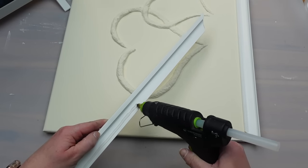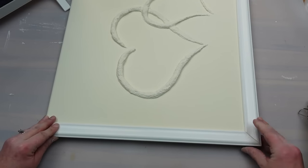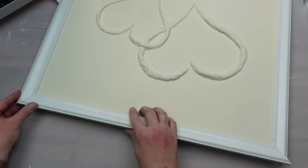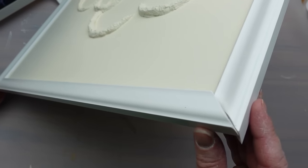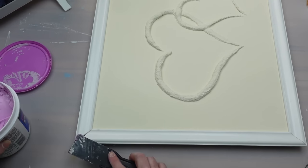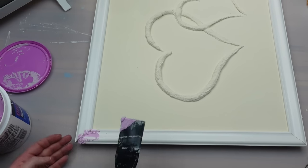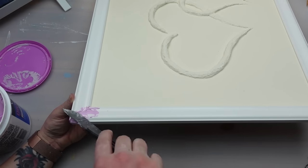I used hot glue to attach the frame pieces. I cut the last trim piece a little too long so the corner didn't line up as nicely, but I took some spackle and filled in the gap. I painted the frame Buttercream as well — I do think it would look nice white for a little contrast, but the Pottery Barn piece was all the same color so I matched that.